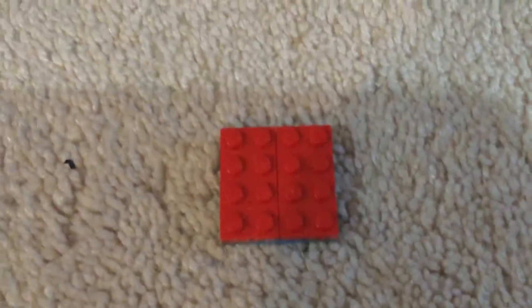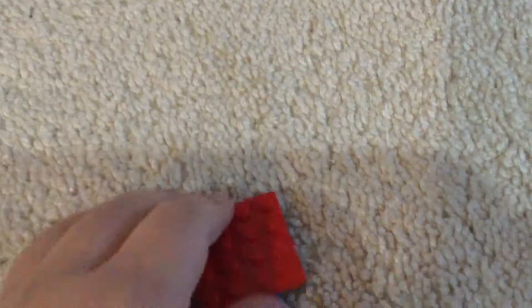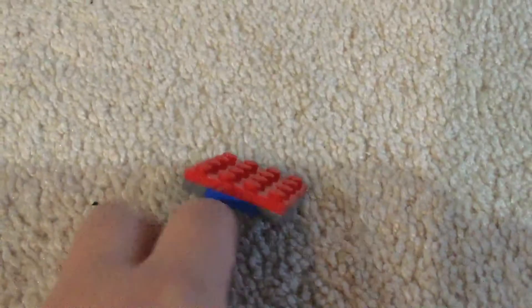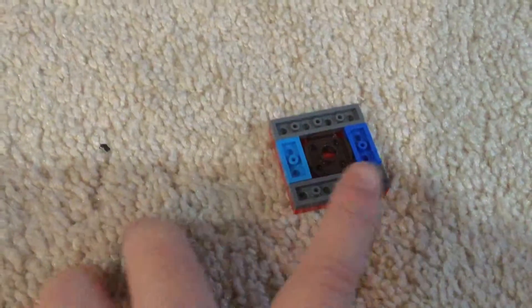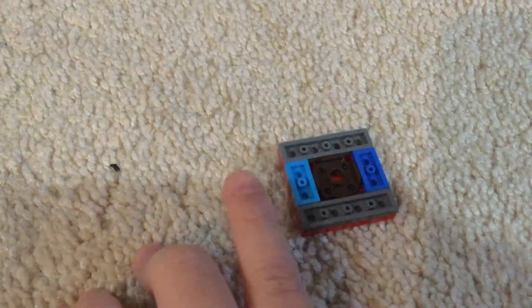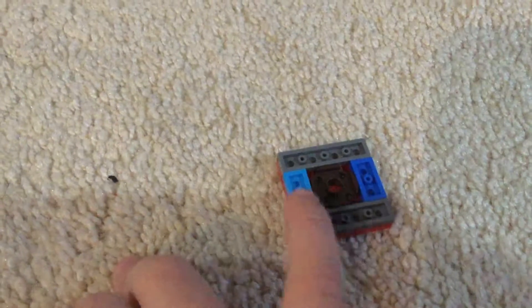First, you have like these two red parts facing upwards like this, and then on the other side, put like one two-by-one brick — the short one — and then two-by-four, two-by-four, and then one of the circle bricks, or whatever.